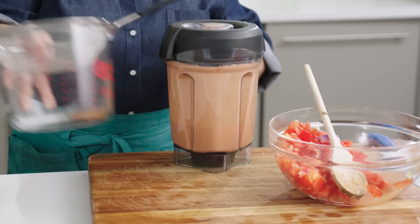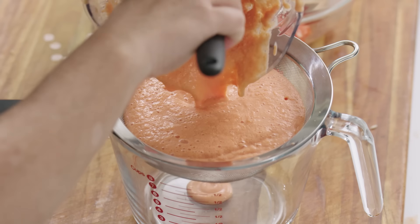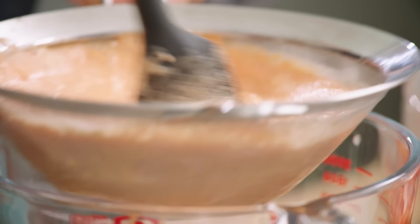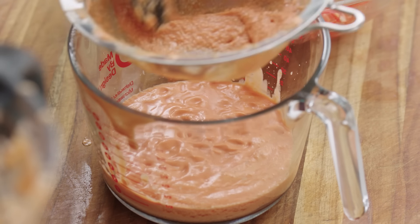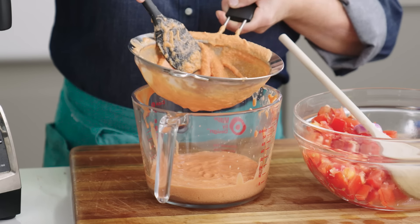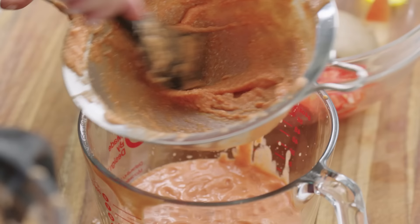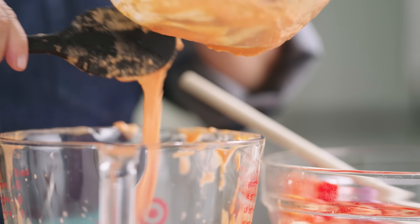Nice and smooth, but to make sure it's absolutely silky I'm going to strain it through a fine mesh strainer. It smells good! I'm just using a rubber spatula — a ladle also works really nicely — to work the soup right through the strainer. You really want to work as much of the mixture through as you can. What's left in the bottom are chunks of tomato skin and pieces of bread that didn't quite dissolve. If you want a nice smooth soup, taking the time to do this is well worth it.